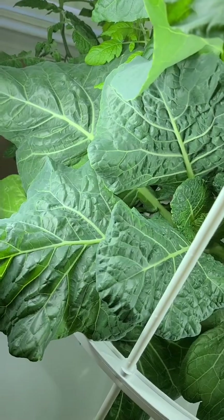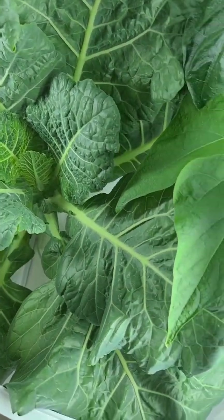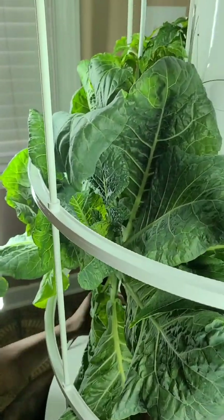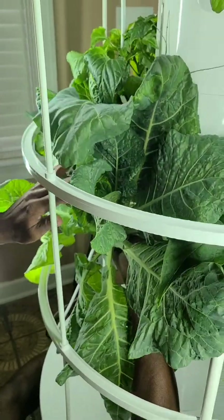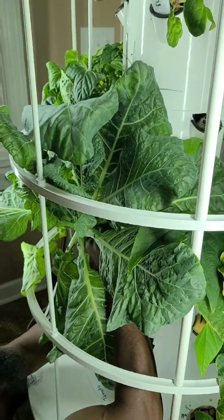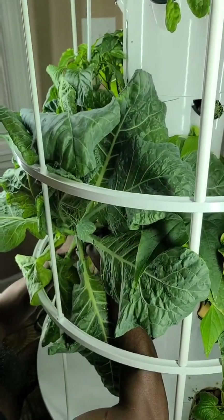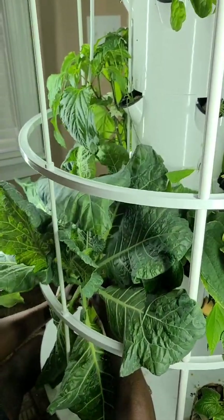This collard green was just getting too big. It was crowding out my other plants in my tower and it was just taking up too much space. So I decided to take it out and do an experiment using the Kratky method and see if I could continue to grow this collard green in a five gallon bucket.